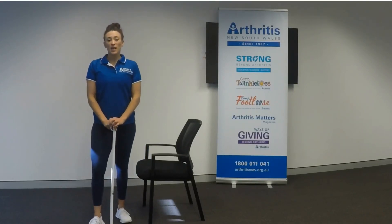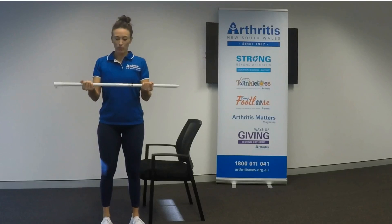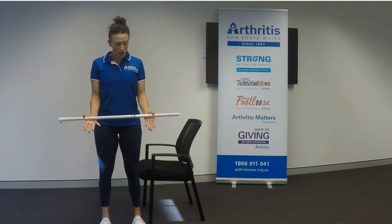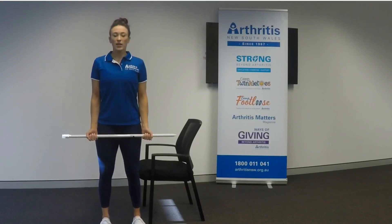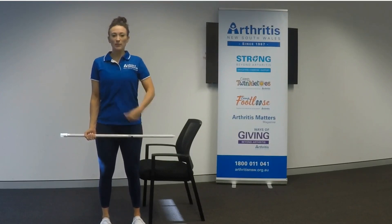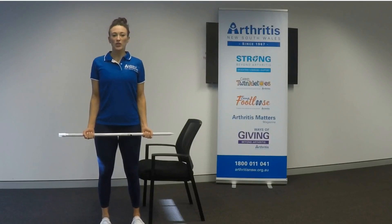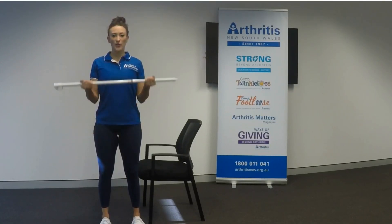The second-to-last exercise we're going to do is a bicep curl. I'm just going to use my broomstick again. You may like to use some very light or small weights — you could even use a tin of baked beans or anything like that. Grip the bar so it rests on your thighs. Soft knees, tuck your hips under and your tummy in, looking straight ahead. Keep your elbows nice and close and bring the bar to your chest. One, two, three, four, five.